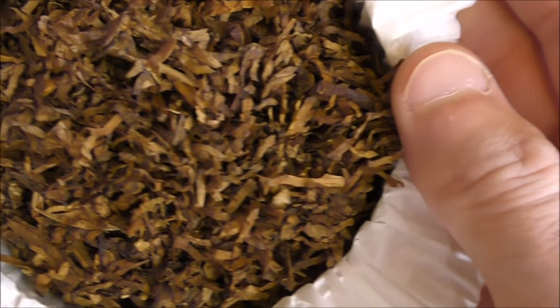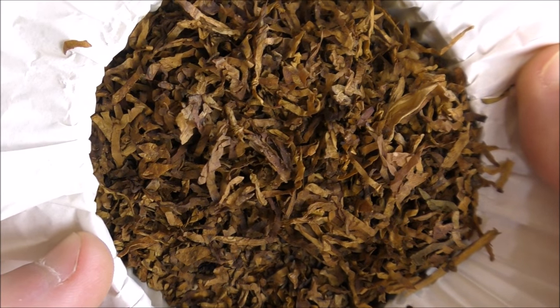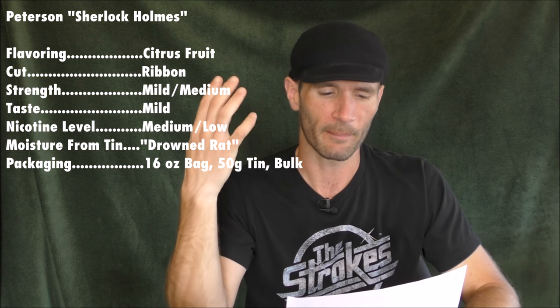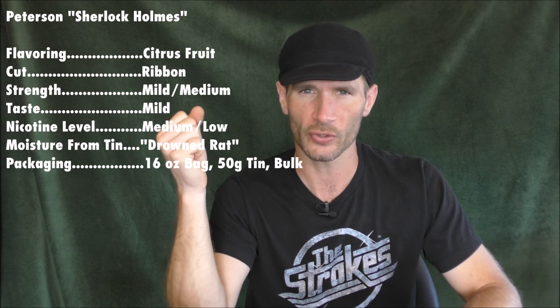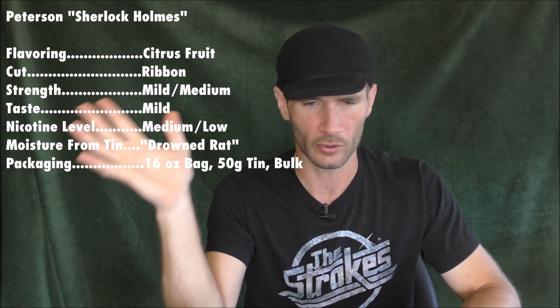It's still not quite at the proper moisture content. You can see it is a blend of Virginias — some reds, some Indian Virginias, and a little bit of burley. Pretty attractive. When dried properly, it packs well, lights well, burns well — all that good stuff. Back to the vital stats: the strength and mouthfeel — the perceived oomph of this blend — I'm going to give a mild-medium. The taste I'm also going to give mild. It's a pretty delicate blend, not insanely robust. The nicotine level I'm going to give medium-low. Even though it's pretty much a straight Virginia with some burley, it's not a really high nicotine content — on the lower end of medium.